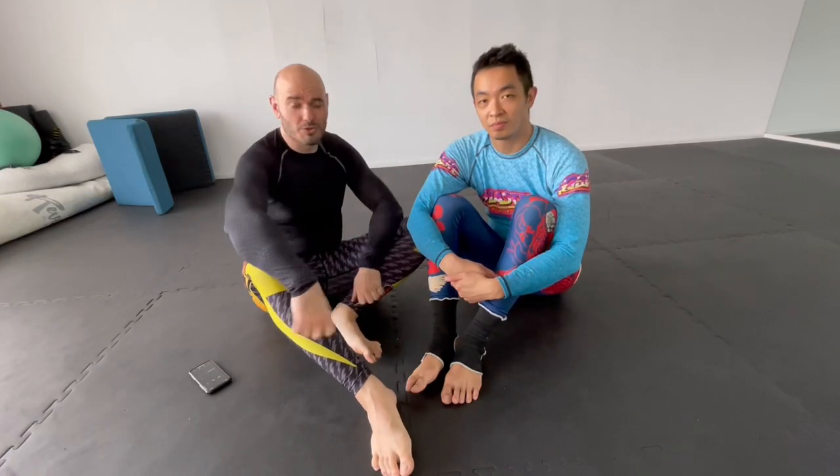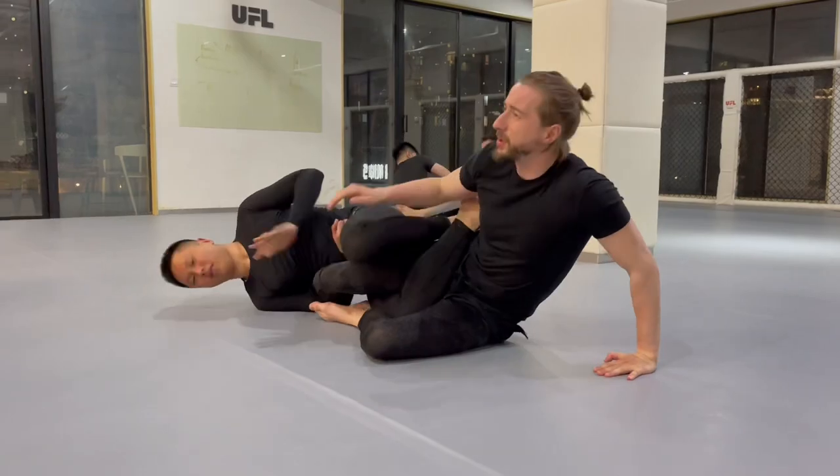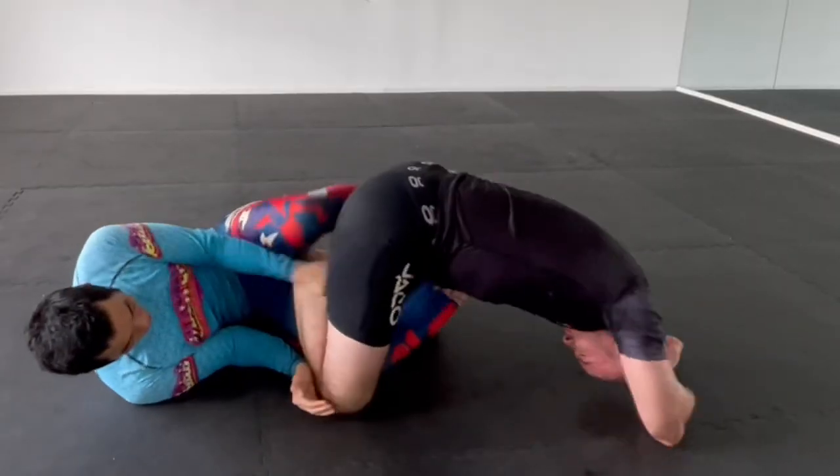It's Ramsey Dewey and Jordan Chow, and we're here today to show you a drill to help improve the offense of your leg lock game.